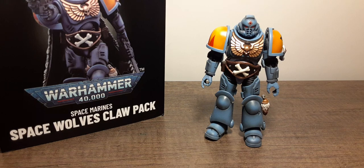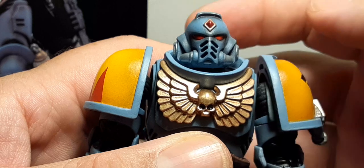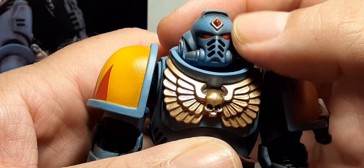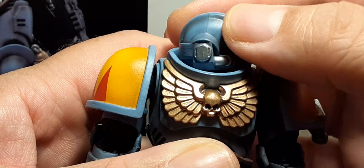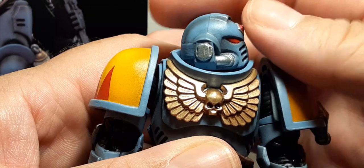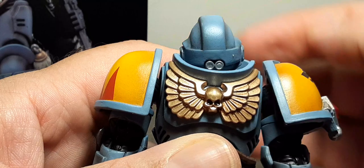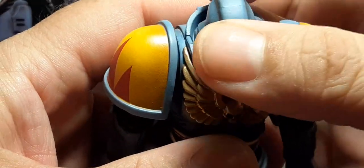Let's start off by taking a look at that head sculpt. We have nice red eyes, black in the vents, a gold diamond with a metallic red diamond in the center. On the side we have silver tubes and a cylinder tube — same thing on the other side. The back has two little cylinders, and the top of the head has a nice wash.